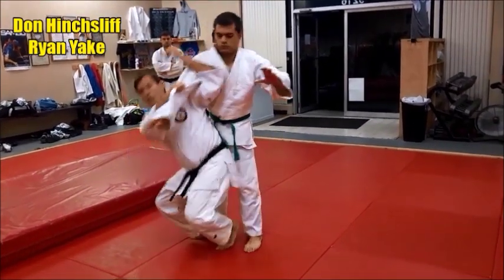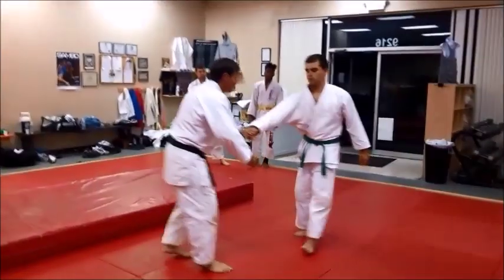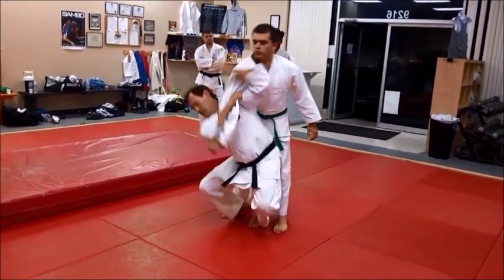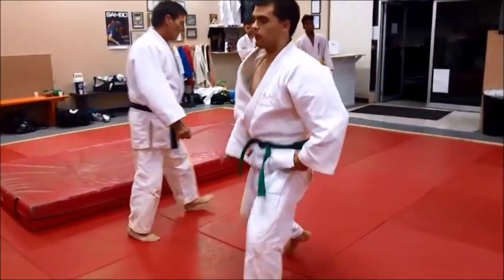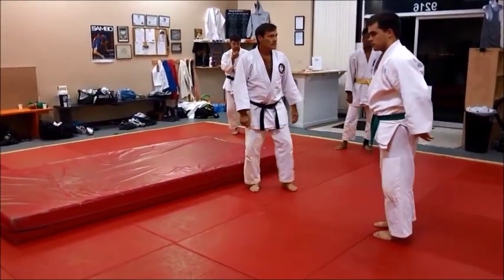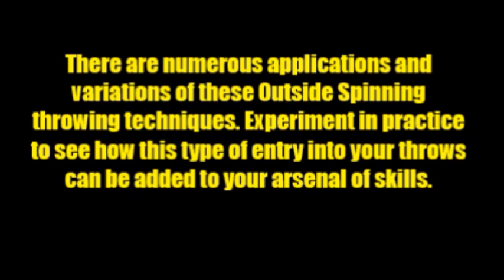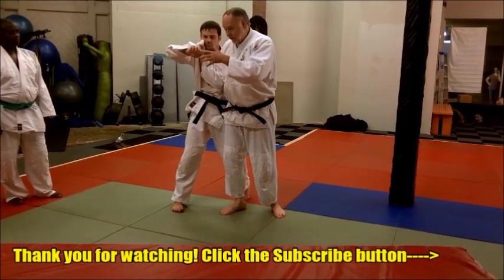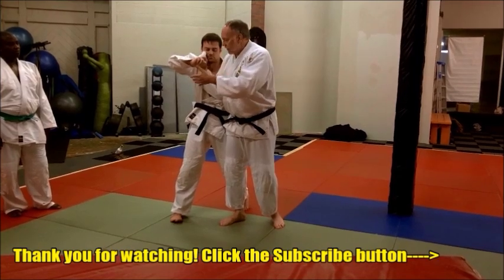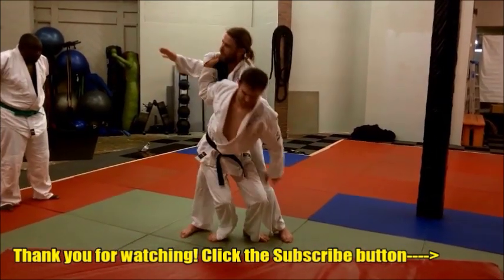We're going to do it standing so he doesn't have a chance to reach out and catch himself. Look how he swings in — see how deep his left hip gets. He can just pick him up and roll him from that point. So it's a standing variation of that odd-side knee drop say-nage — a low squat version. When coming in, if he pulls the arm away and it pops freely, you can still save the throw. As long as you keep coming in and can spin and turn — he comes in and catches that spin.